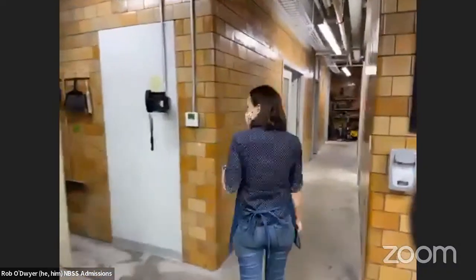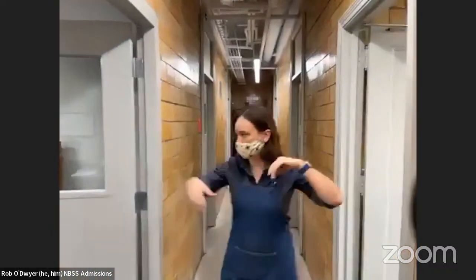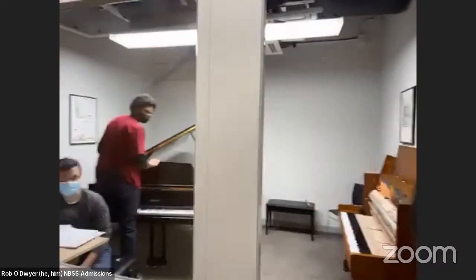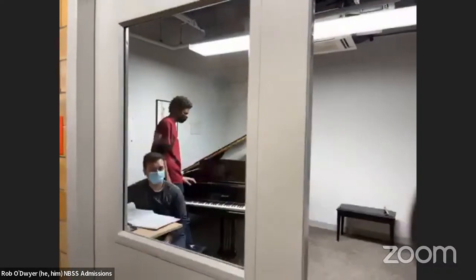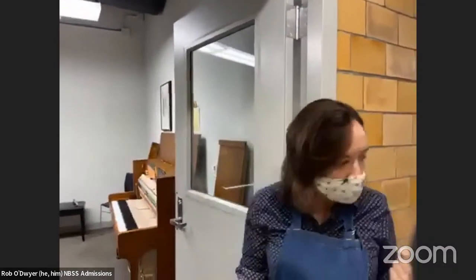If we come down here, we'll see more of our student practice rooms — a whole hallway this way and another hallway over there. We've got a whole variety of pianos: grand, uprights, big ones, little ones, old ones, new ones, restored ones. We try to have a really good mixture of what students might encounter out in the field, so they're prepared for all the different variety of designs and approaches. We can't have everything, but we try to have enough that they're walking into a new situation with a lot of information to draw on.